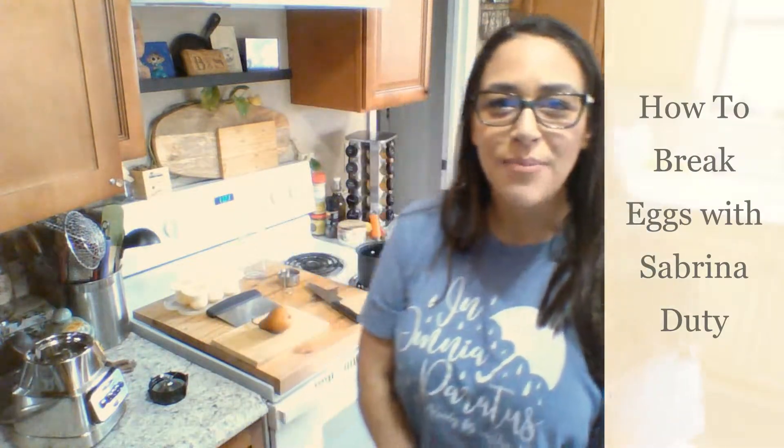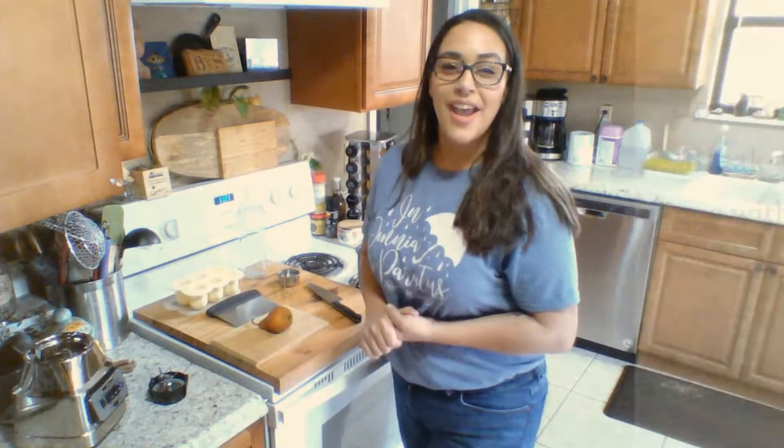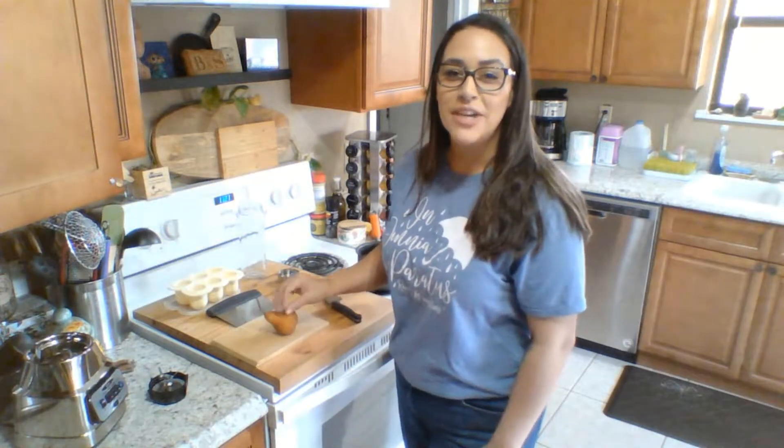Hello everybody and welcome to How to Break Eggs with Sabrina and Doody. Today I'm going to create a little pear puree for my daughter's breakfast.